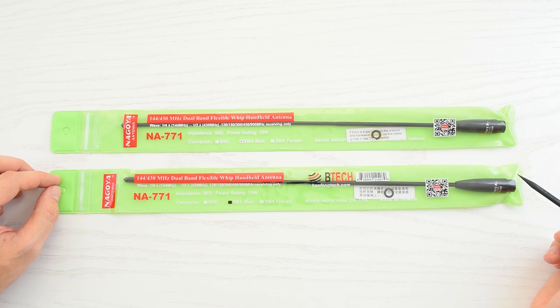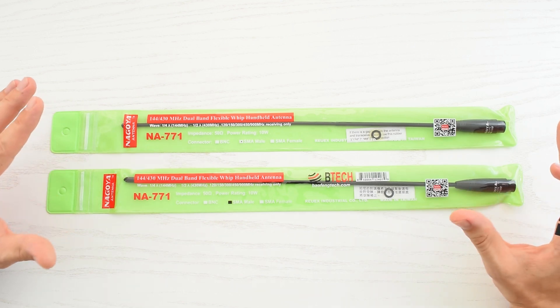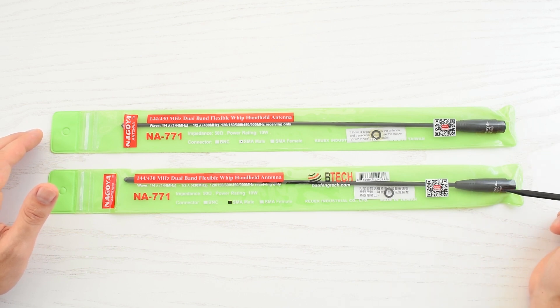I bought this antenna on Amazon for almost 20 bucks, and this one came from AliExpress and it cost me about 8 bucks. I'll put all the links in the description. I actually contacted those sellers, and they assured me that they sell only genuine Nagoya antennas. So let's find out.